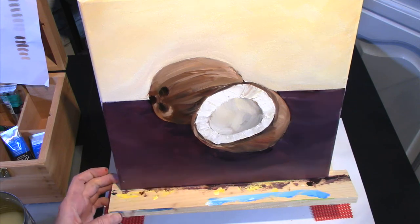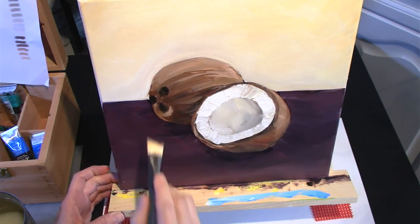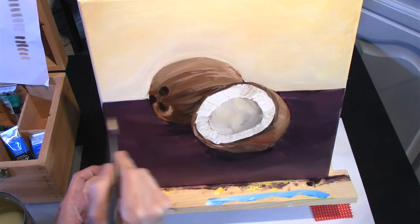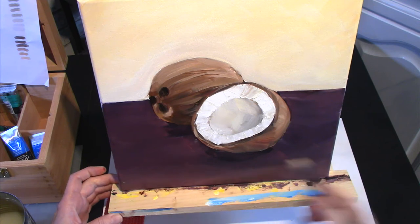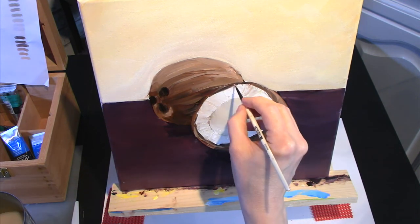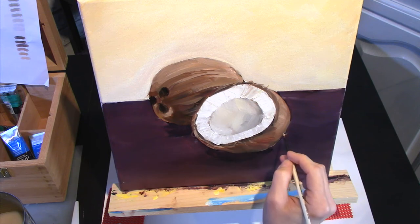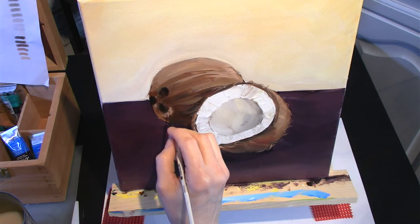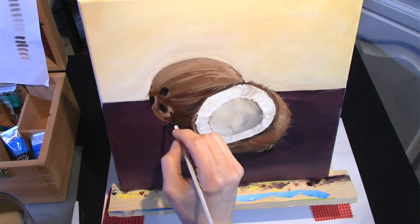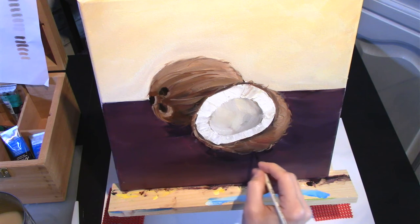I added a little bit more white and then just smoothed out the colours, blending them, and it lightened the whole thing and I think that works better. Then using a small brush or a rigger brush, I go in and I just put in all the little textures that the coconut surface has. You have to be careful to clean your brush in between doing these because it does pick up other colour.